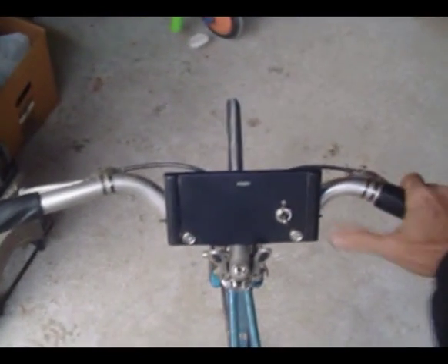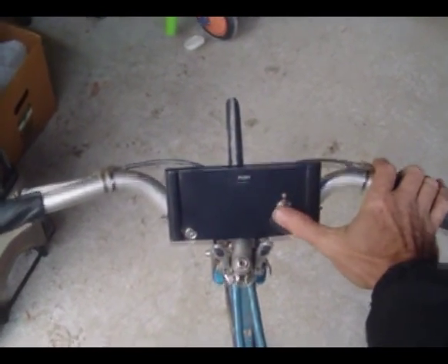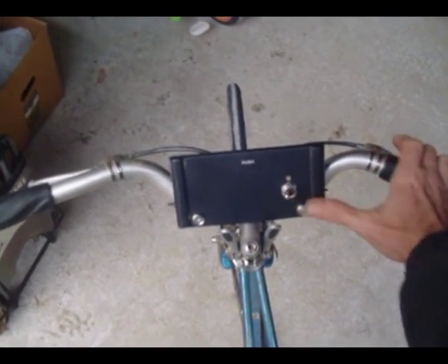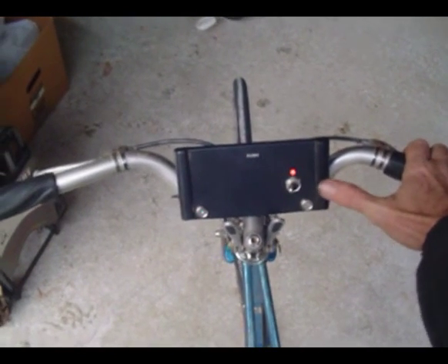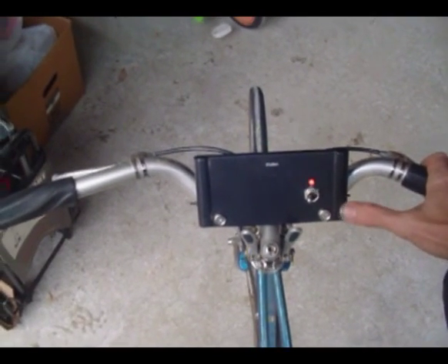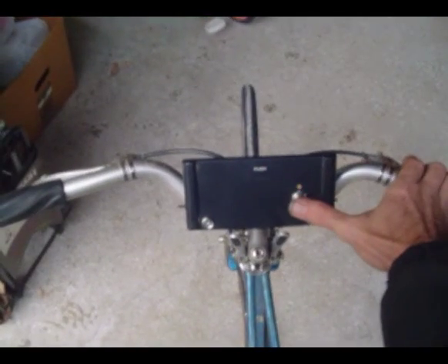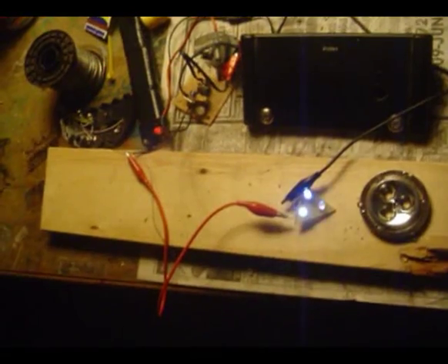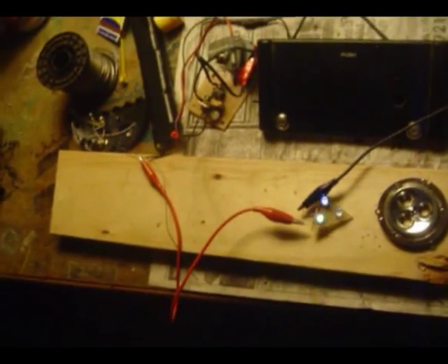Now I've got it mounted on the bike; it looks pretty clean. Maybe I can get some of those wires tucked up underneath there. This will be what it's like on the actual handlebars — so you're riding along and you'll make a right hand turn, left hand turn. It's not too much of a stretch for my thumb to get over there and get to the switch, so that's the main thing.